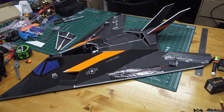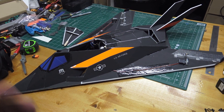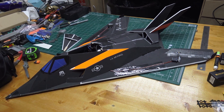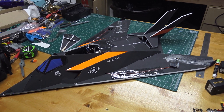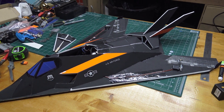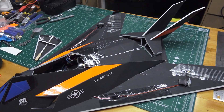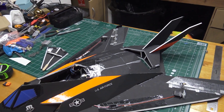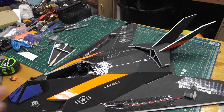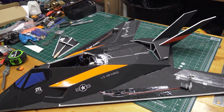Hey guys, it's Paul with RC Foam Fighters. I've been gone for about two weeks on vacation, so that's why there's been a little gap in videos. We're back, finally home, so I'm gonna start working on this experimental EDF F-117 that I have. We kind of left off when we did the flight test at Herman Airport and it flew very wonky — I'm not totally sure everything that was causing it to fly weird.